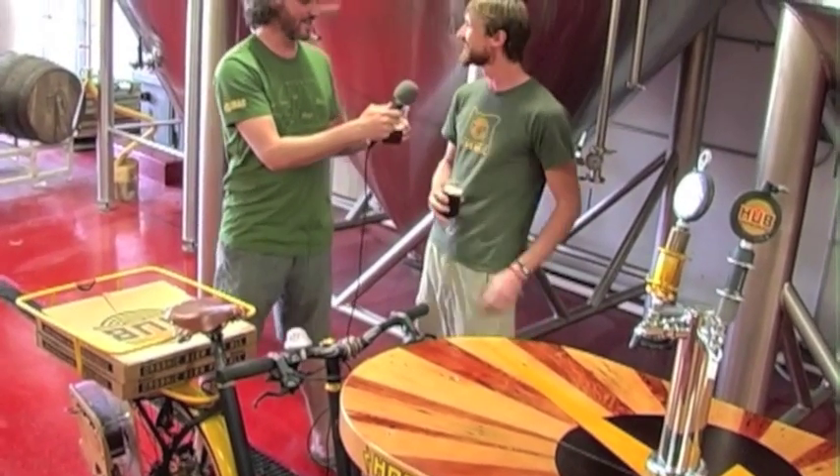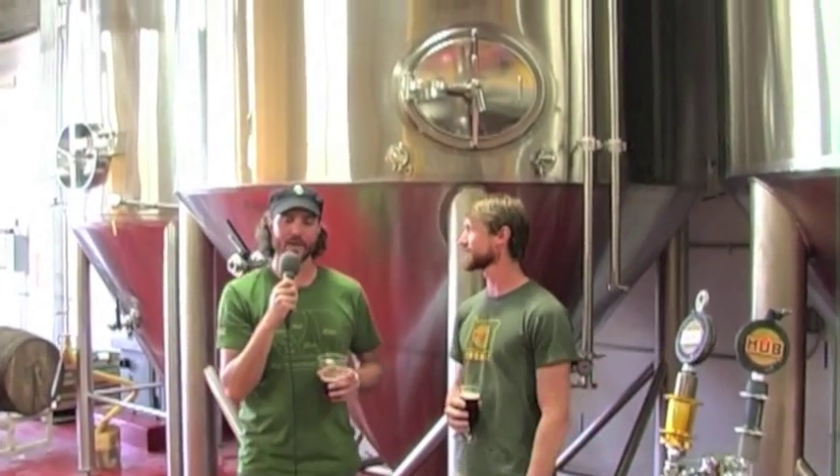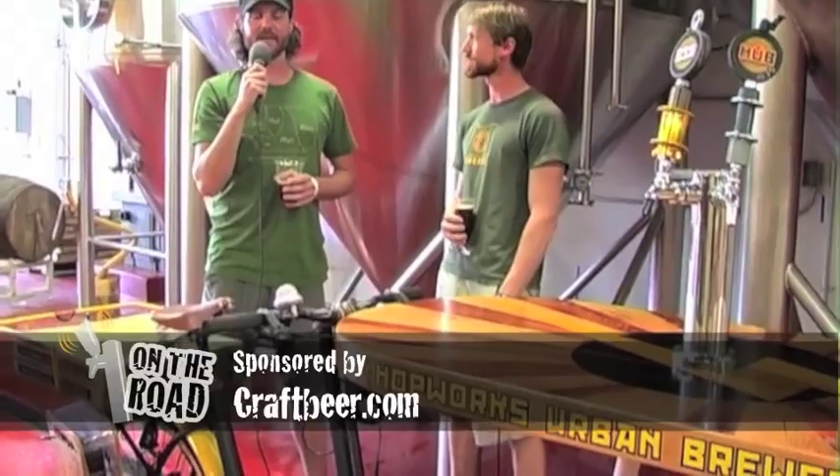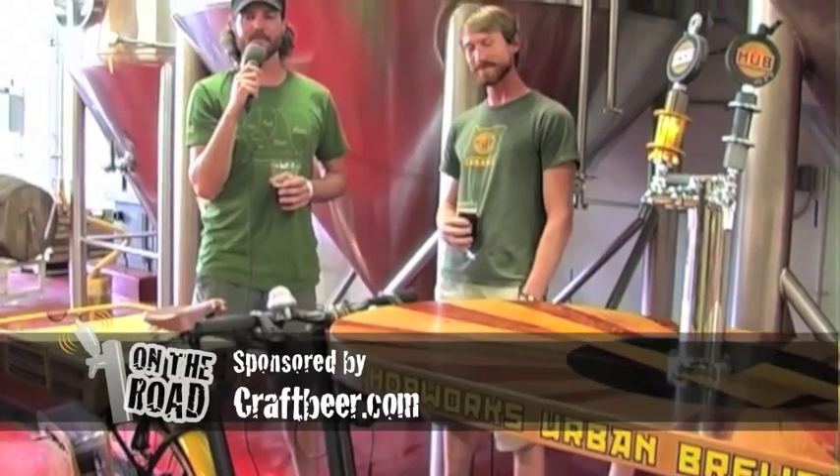Well, thanks for having us. Thank you, cheers. As soon as Speck turns his back, I'm going to steal this bike and put it in the Brewing Network van — it's one of the best things I've seen on our whole trip. This segment has been brought to you by craftbeer.com, celebrating the best in American beer. We'll see you at the next stop.